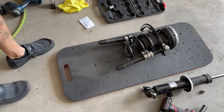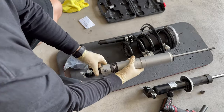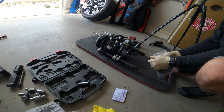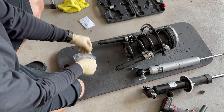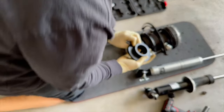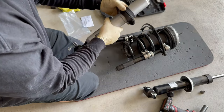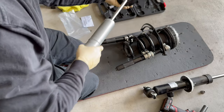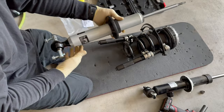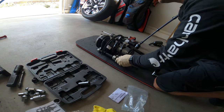Now we should be able to pull this shock assembly out — and voila, there is our shock assembly. This is real nice. What we should do is put this Fox strut right back in here. Here is our Fox strut — you see the difference. About the same height, comes with its own new hardware. I might even lift it a little bit, so what we're gonna do is slide this back down and it's just gonna sit right on the snap ring.